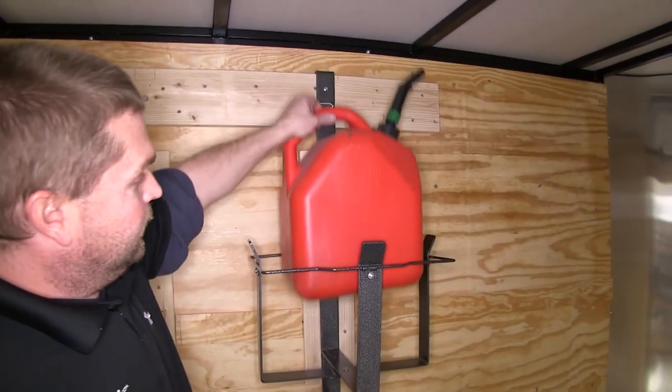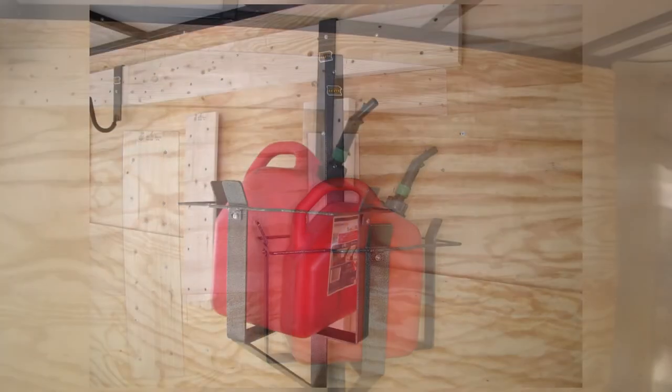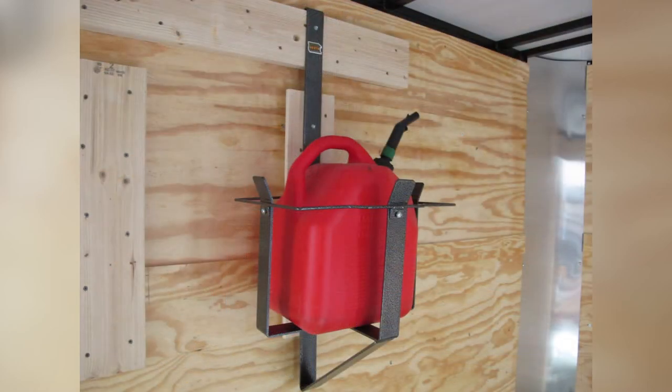Now that we have all the screws in place, we'll go ahead and put our 5-gallon gas can in and show you how it looks. And with that, that's all there is to installing the Rack'em 5-gallon gas can rack for enclosed trailers, part number RA-1L.